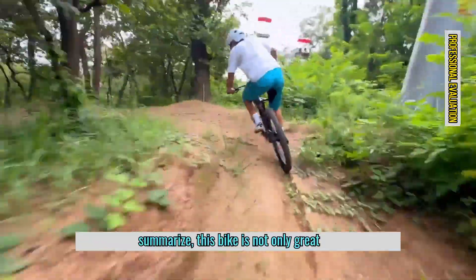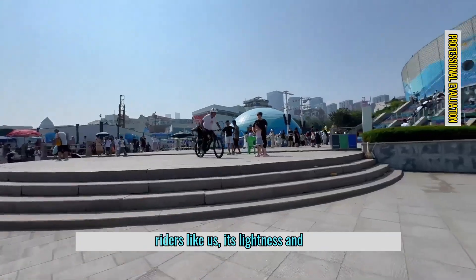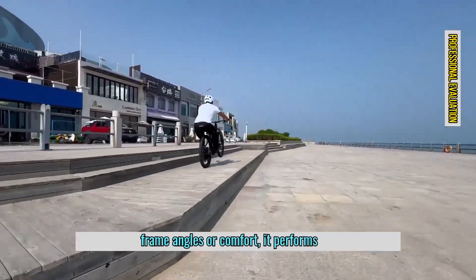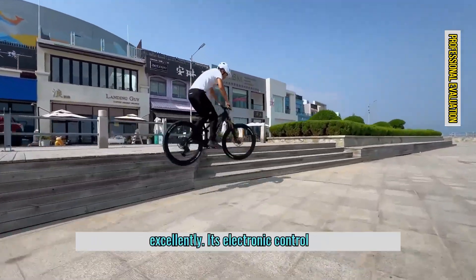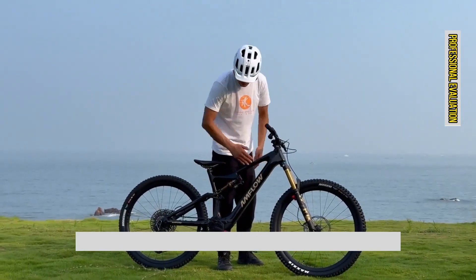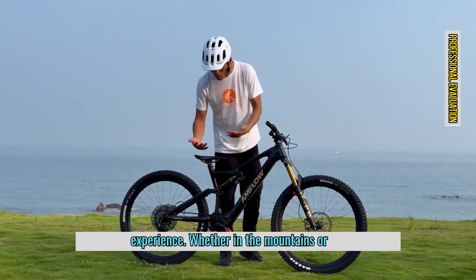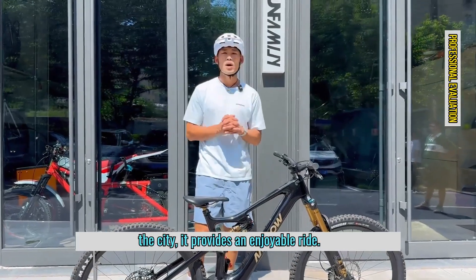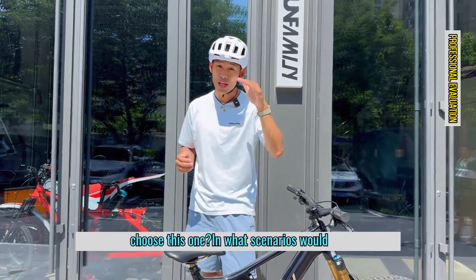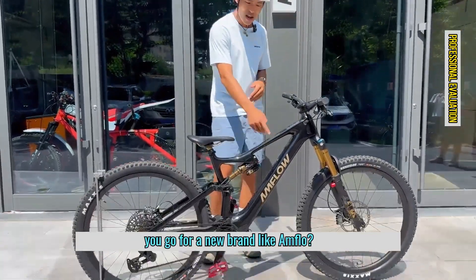To summarize, this bike is not only great for city riding, but also perfect for mountain adventures. For professional riders, its lightness and handling are top-notch. Whether it's the frame angles, comfort, electronic control system, display, motor, or battery — it all works impressively well. Overall, this e-bike delivers an exceptionally satisfying riding experience. If you were to buy an e-bike, would you choose this one? And would you prefer a traditional big-name bike brand, or go for a new brand like Amflow?